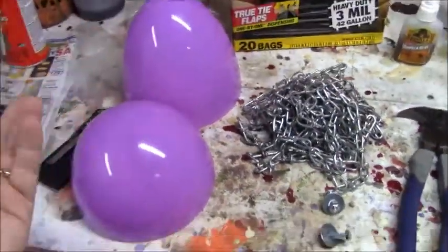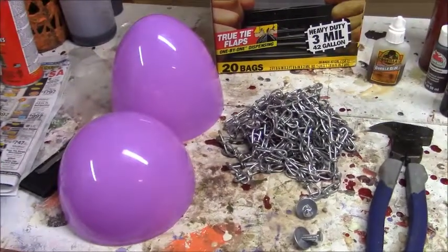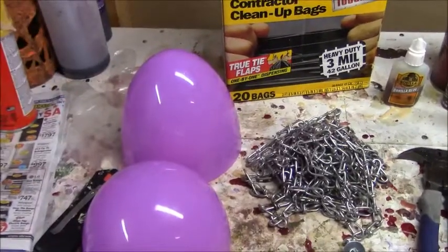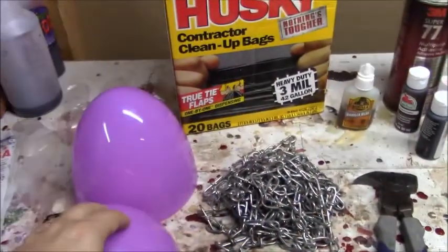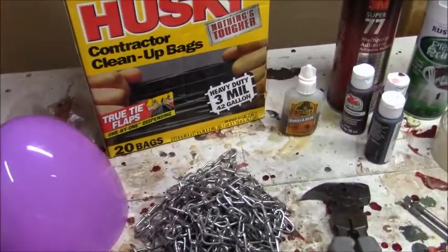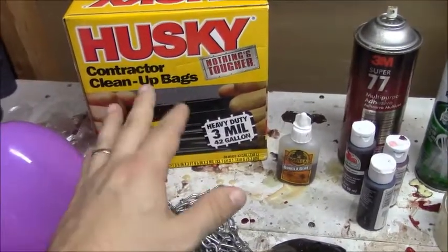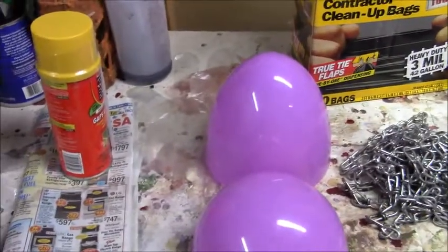I'm gonna use some gorilla glue — you can use any kind of glue though. I'm choosing to use an egg as my base. There are a hundred different ways you could build a fake hornet's nest: paper mache, cotton latex buildup, styrofoam, cardboard, beach ball — this is just what I'm choosing. I'm going to use the egg and seal it with glue. I'll also use a can of Great Stuff, some 3-mil contractor bags — it's important to use heavier plastic, not the lighter kind, and you'll see why. And I've got some newspaper and a utility knife just in case.